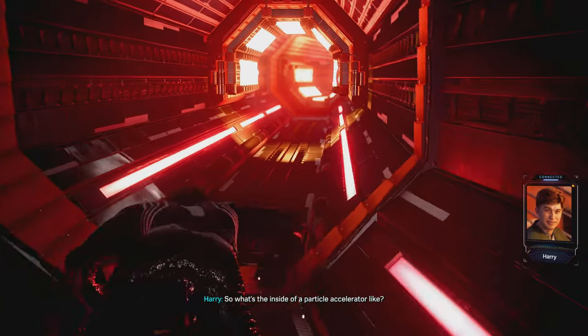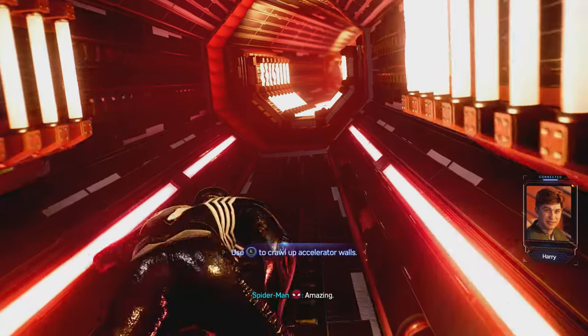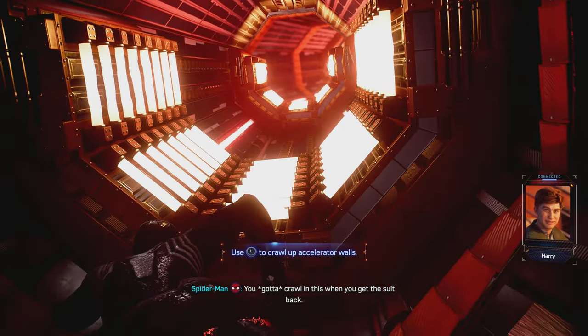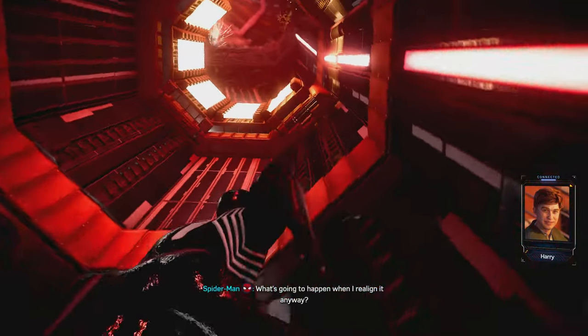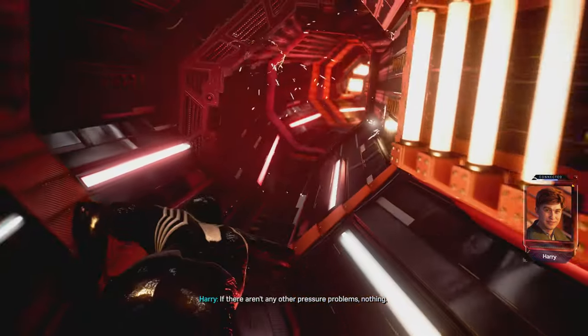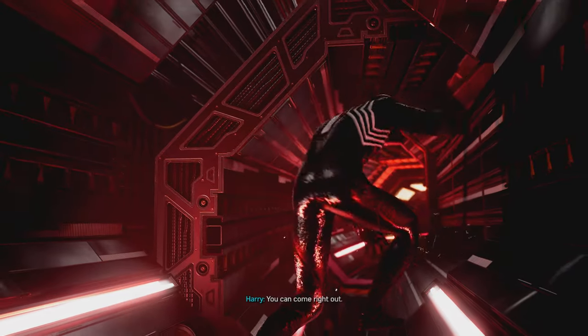So, what's the inside of a particle accelerator like? Amazing. You've got to crawl in this when you get the suit back. It's at the top of my list. What's going to happen when I realign it anyway? If there aren't any other pressure problems, nothing. You can come right out.